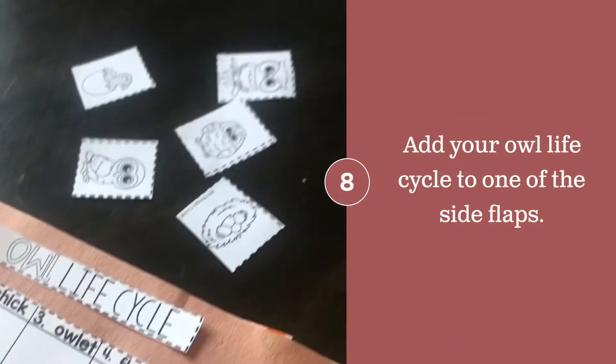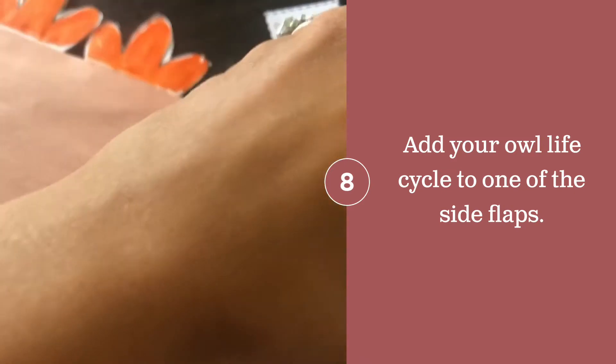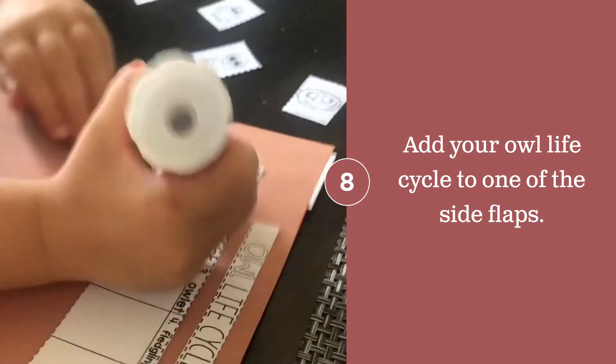Now you want to gather up your owl life cycle pieces and glue them onto one side of one of your flaps.